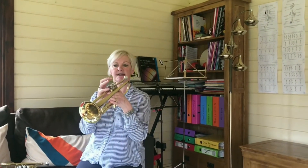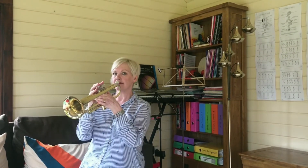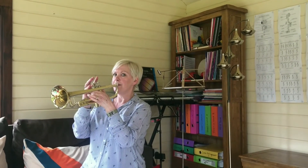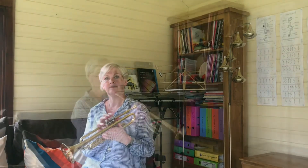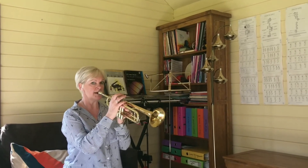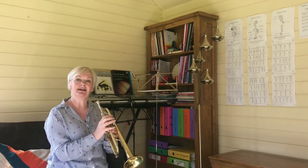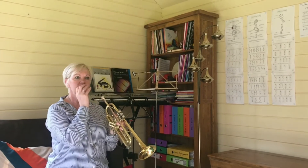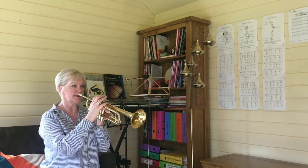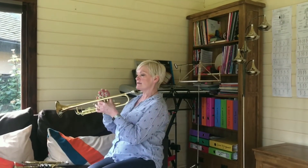The first note that we play will be a note C. It's called an open valve position because we're not putting any of the valves down — no fingers down. Some people, however, as they're blowing through the open valve, produce a higher pitched note which is a G. That's fine — all you need to do is loosen your mouth to produce a lower C.